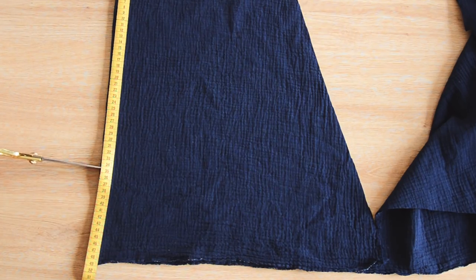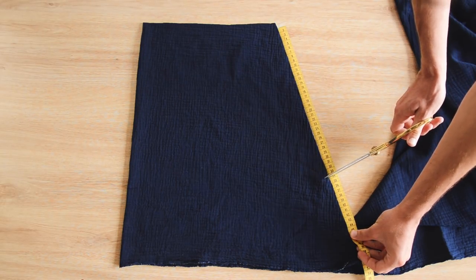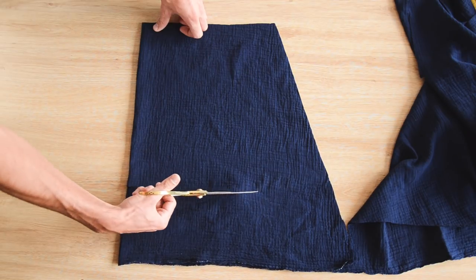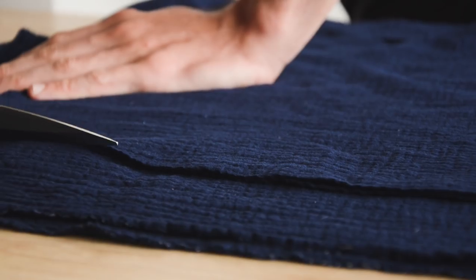La longueur de 34 cm, il faudra voir sur vous si vous avez besoin de plus ou de moins. On fait une marque à 34 cm et on découpe le bas de la manche avec une légère courbe. On se sert de la première manche pour en découper une deuxième exactement pareille.